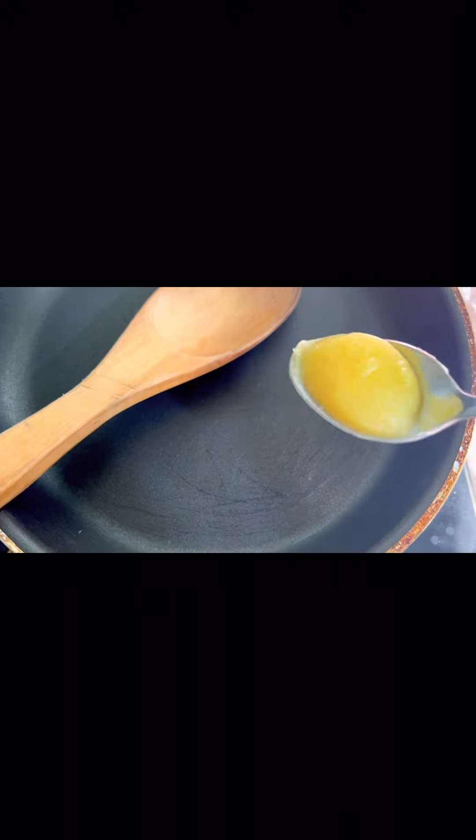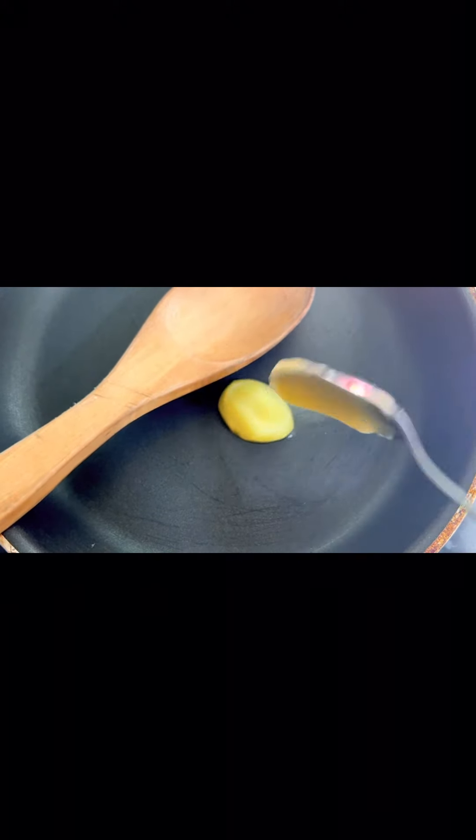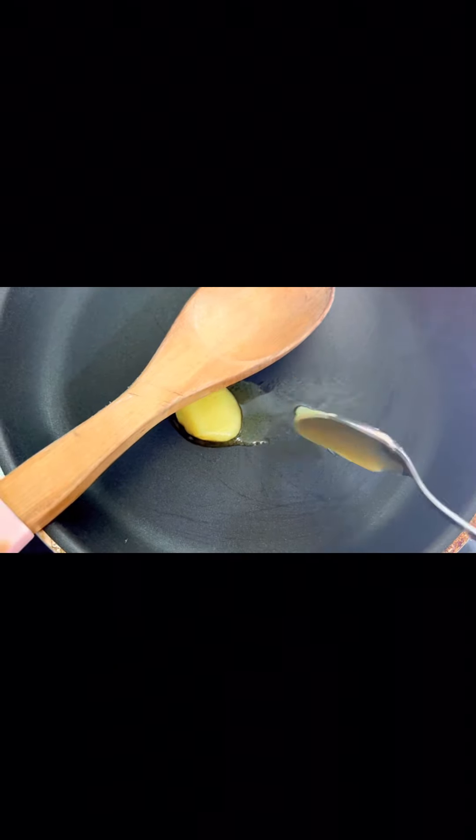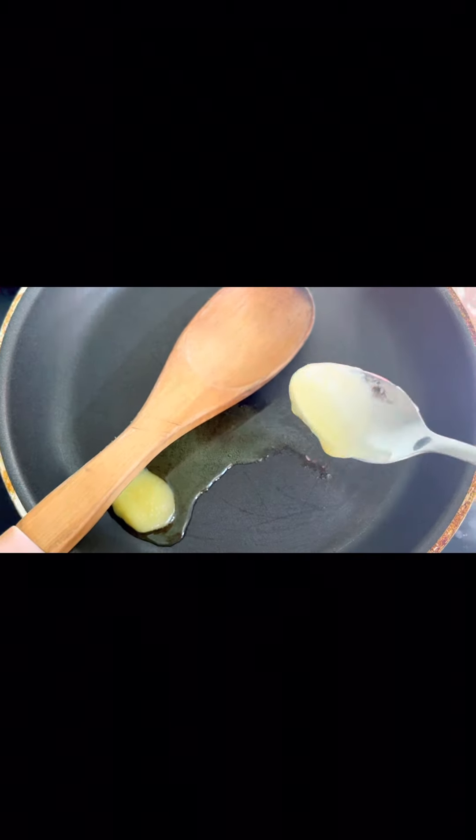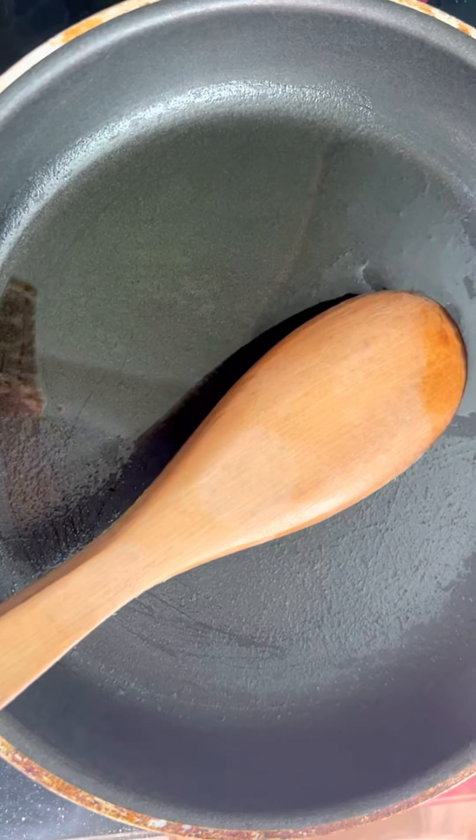We will add a spoon of desi ghee. If you have oil, you can add oil — that is very good. We will warm it and now we will add it.